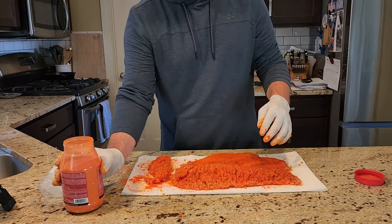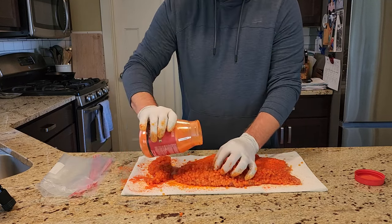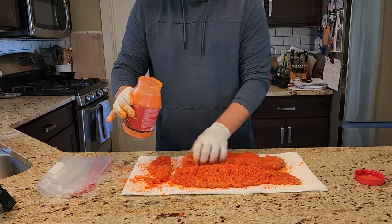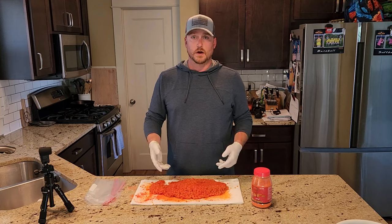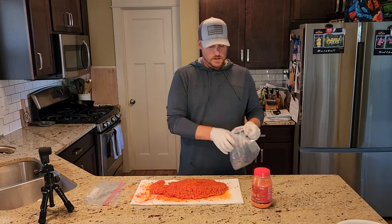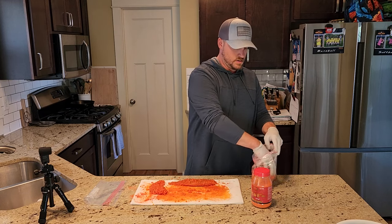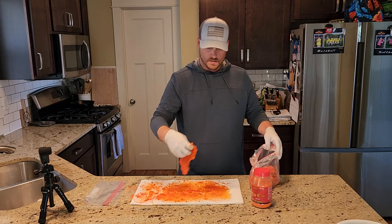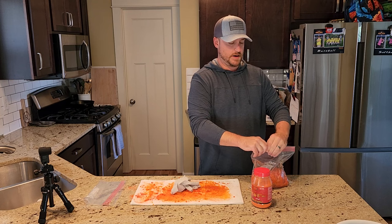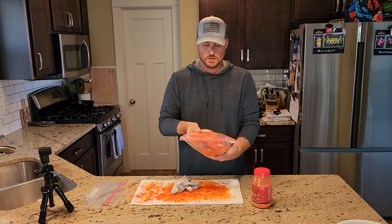You can already tell it's starting to get in the eggs a little bit and change their color. This one's really thick so I'm going to make sure it gets down in there. Now that we have the eggs nice and coated, we're just going to take a Ziploc bag and throw them in here. Then what we're going to do is zip it shut, leave a little bit of air in it, and just mix it around a little bit more to get that cure all throughout.